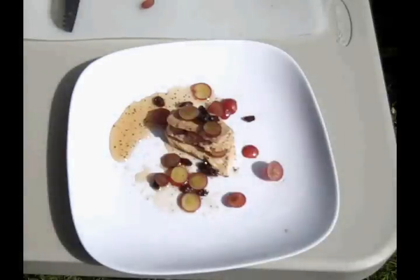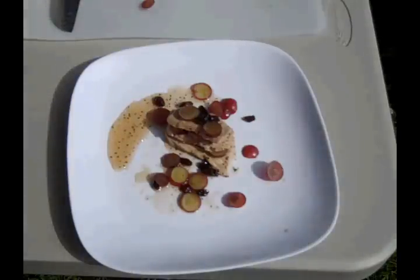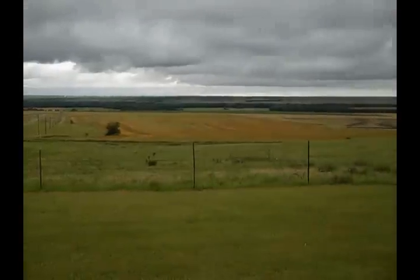And there we have it — pork medallions with grapes, raisins, and a little maple syrup. Thanks for watching the video blog, we'll see you next time. Yummy.